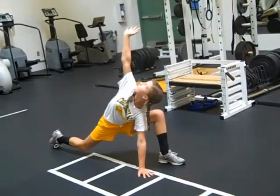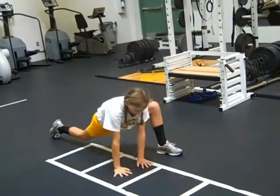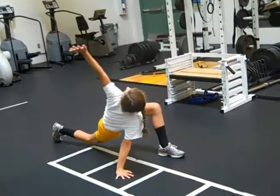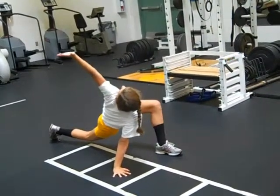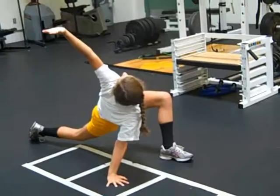Hold that, push the hips forward a little bit. Switch hands, big rotation around, open it up, and then hands back down.